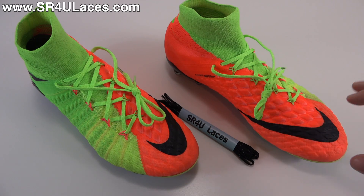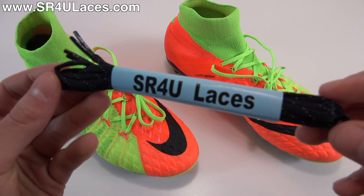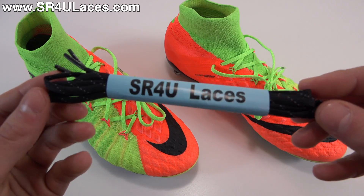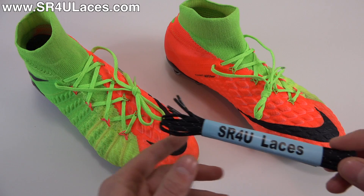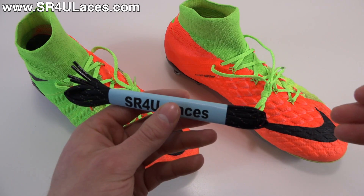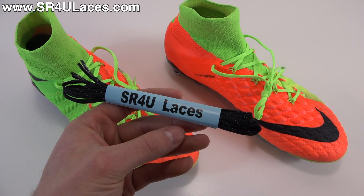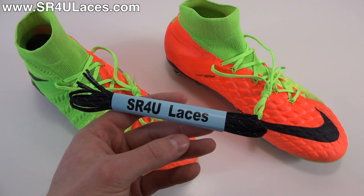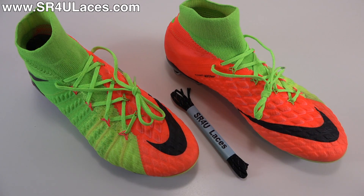We're going to be replacing the laces with a pair of junior length black reflective SR4U replacement laces. The reason I'm going with junior length over regular length is just because the stock laces aren't particularly long. These are a little bit shorter than the stock ones, but the end result is a little bit less slack when you pull the knot, which I personally prefer. You can get away with regular length if you'd like, but if you want less slack at the end, junior length is definitely recommended.